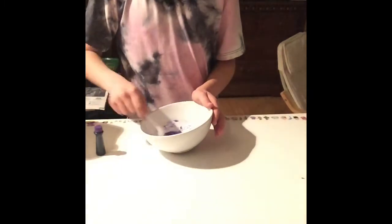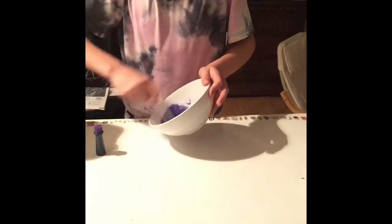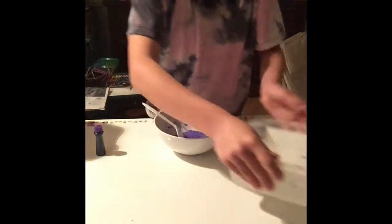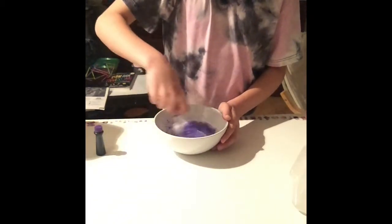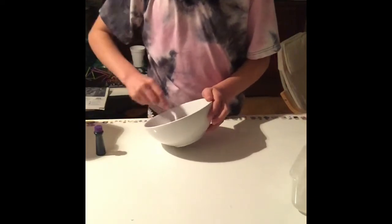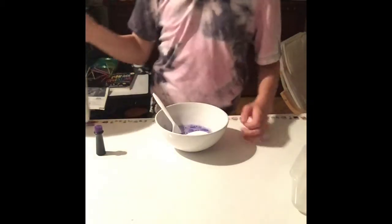This is weird, oh my gosh. When I mix it, it comes together but it's so weird — I can't explain it. I'll show you when I mix it up. It's so weird.